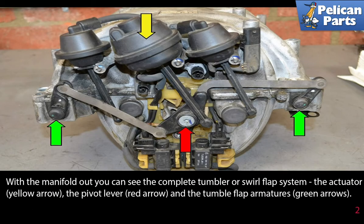With the manifold out, you can see the complete tumbler or swirl flap system: the actuator (yellow arrow), the pivot lever arm (red arrow), and the tumble flap armatures (green arrows).